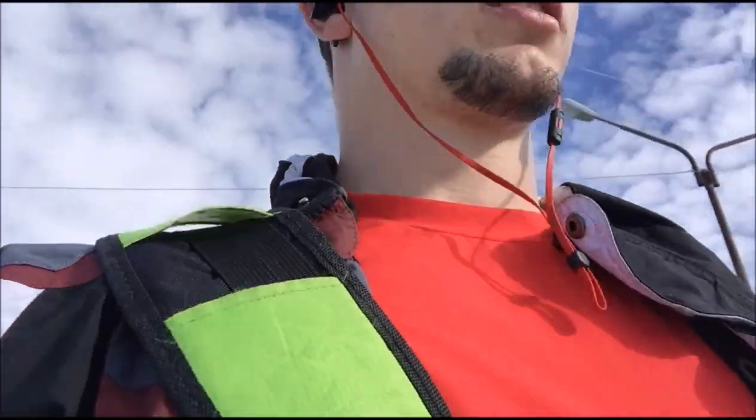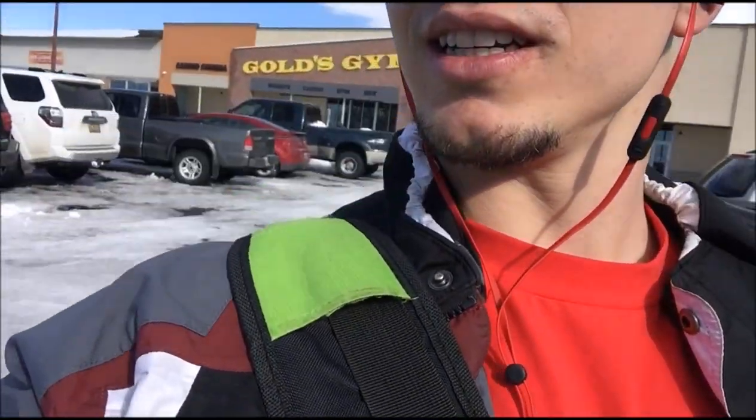As you can see, I'm leaving Gold's. It's all right — I don't know if it's my favorite gym, but I'm locked into a membership here for a while, so I'll probably just have to deal with it. Still snow all over the place.